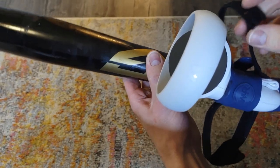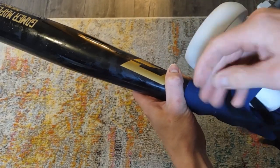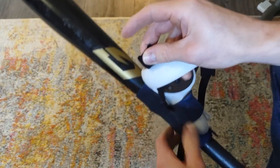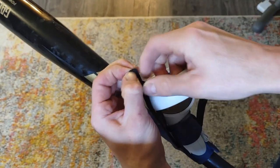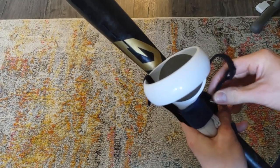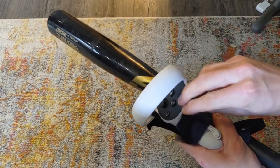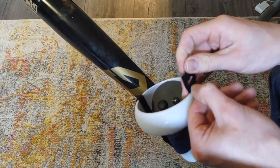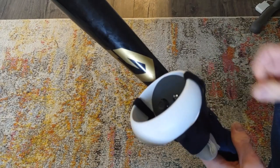That's already pretty snug, but the last thing they have you do is velcro these on. You unvelcro it so you have one long string, and then the side that has the hole goes inside the Oculus controller. Then this goes around through the loop, and you can just pull it down to velcro it. Then you do the same thing on the other side — through the inside of the Oculus controller — and pull it down.